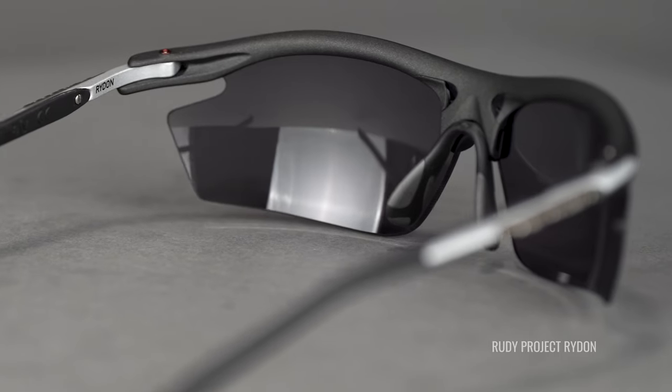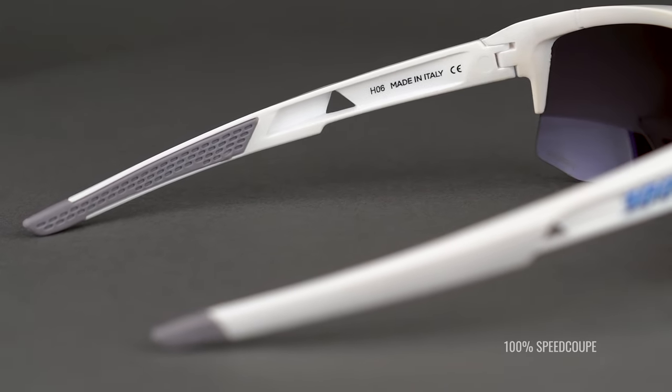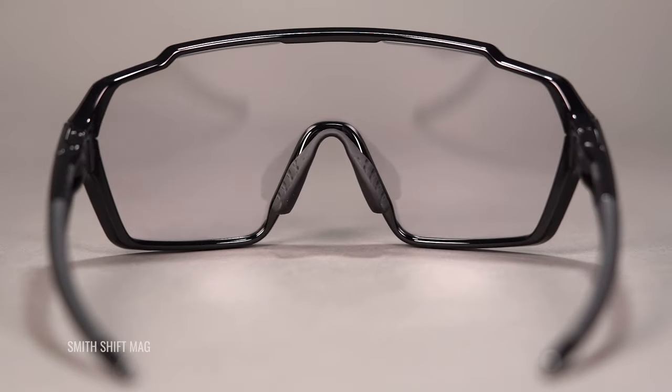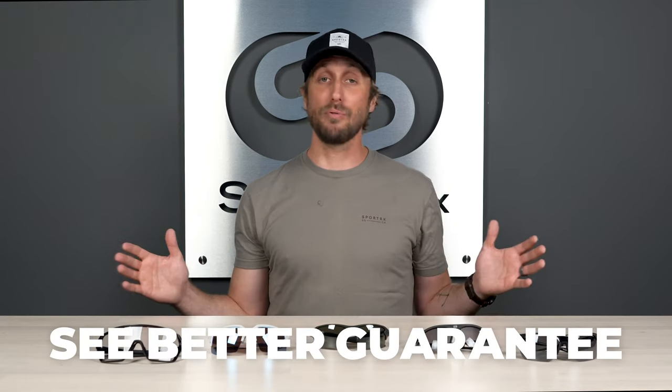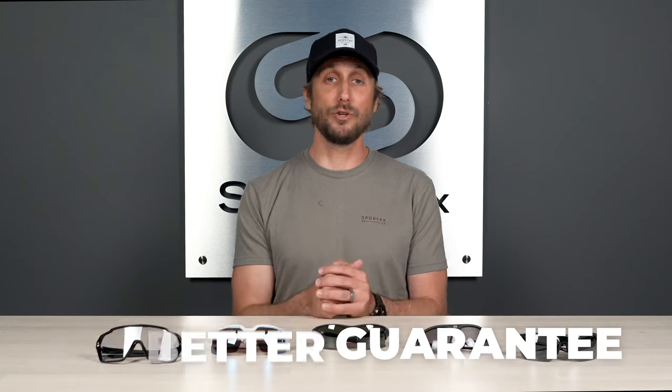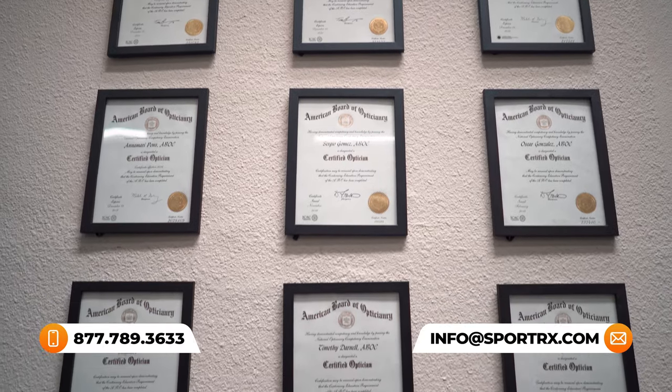You also want a rubber grip so that they stay in place, especially when you start to heat up and sweat. Luckily all of these models come with a tacky rubberized feature especially on the nose and on the temples to help it stay in place no matter what type of road you are riding on. And don't forget about our See Better Guarantee — we want you to be 100% satisfied with any product you get from us. If you're experiencing any troubles, you have 45 days to keep your product, and if you're not happy with it, give us a call, we'll send you a return label, get it back, and we will make it right for you.